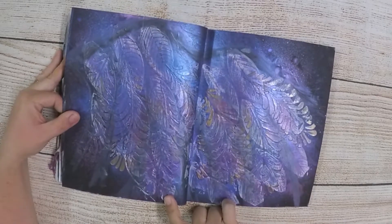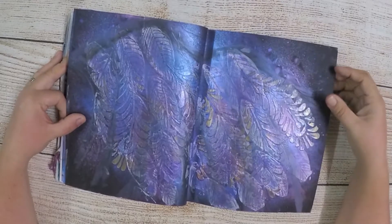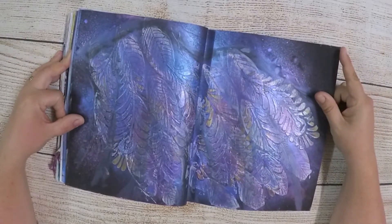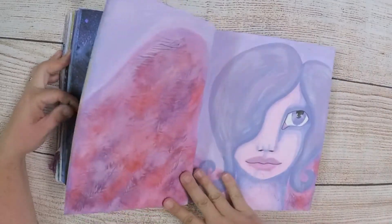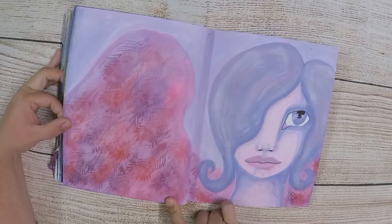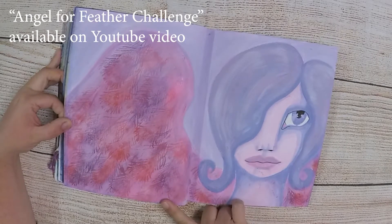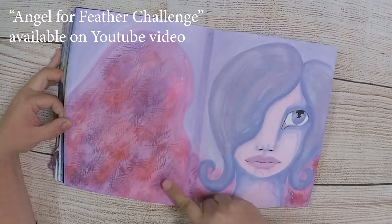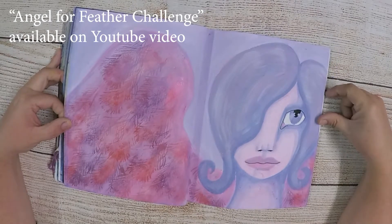This was also part of the feather challenge — I was trying to make a wing but it didn't quite go to plan. I just moved on from that page because I just couldn't fix it, it all got too hard and I was getting quite frustrated. And this is the girl that I put up for the feather challenge. She was using all Colour Blast products, and I used my favourite stamping technique with the mica powder over the top. I thought she turned out quite well.